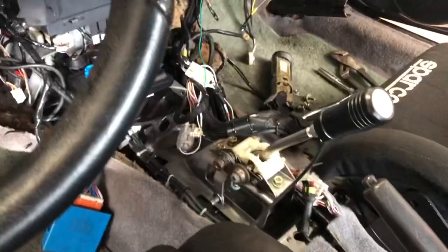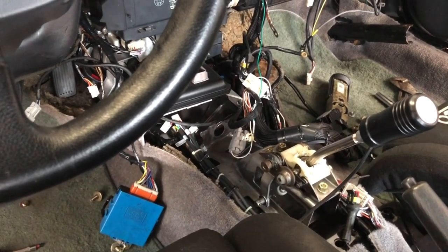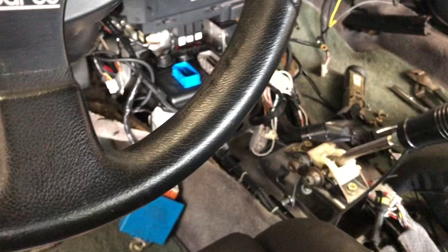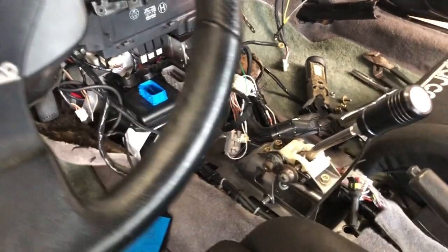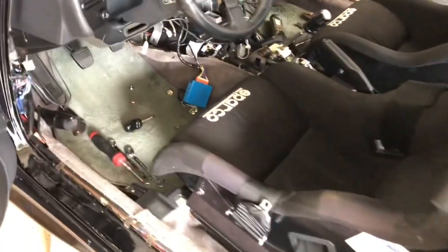My original 1993 shifter cable took a crap late last year, so I replaced it with the MR2 Heaven one. It needed to be adjusted — it wouldn't shift correctly. So I am putting in a custom set of low-friction cables right now, and the whole interior, basically the center console, had to come out to move my ECU.